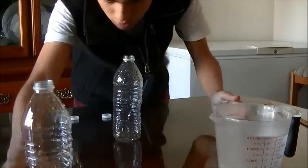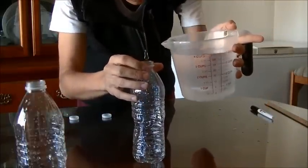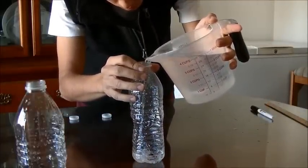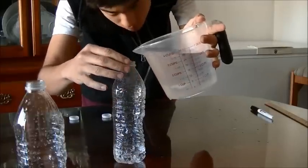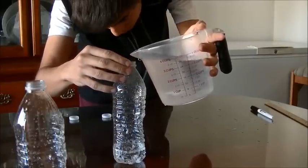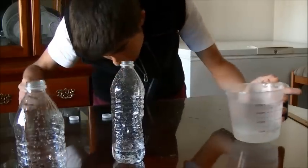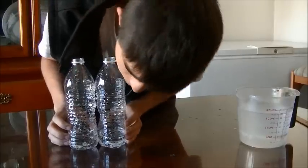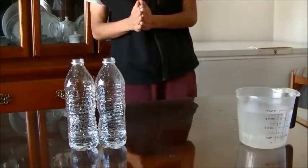Okay, there's one. And I'm going to fill the second one — a little bit more, a little bit more — and that's it. Both bottles are now at the scale of 5.